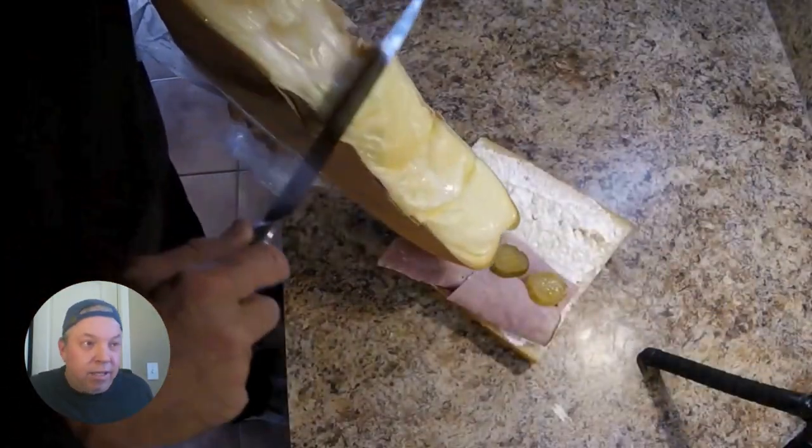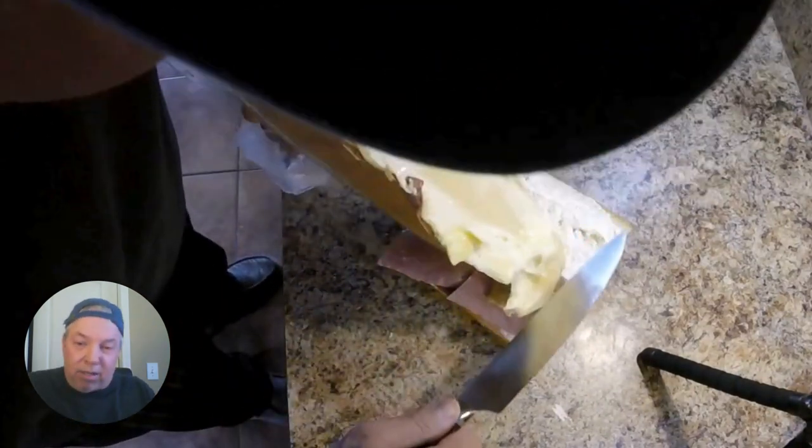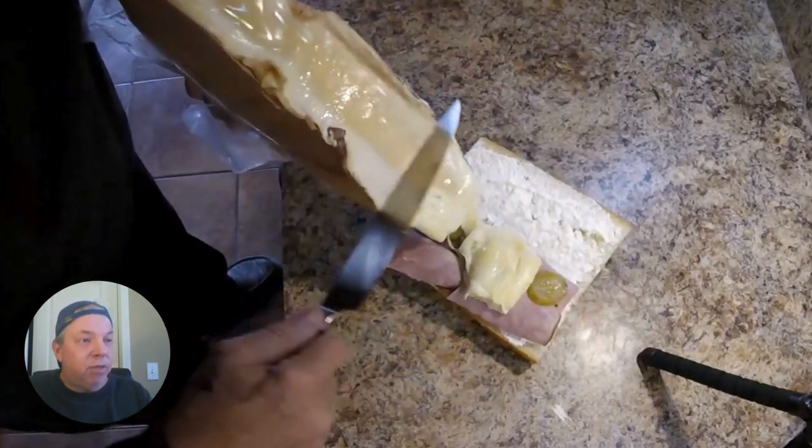This one was an Americano Cuban and it was delicious. Hey guys, this was such a fun video to make. This cheese — I got a six-pound block of it sent to me in the mail — it's raclette cheese.